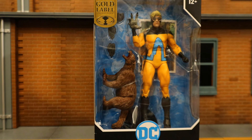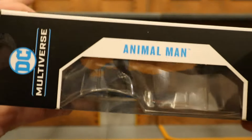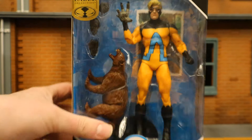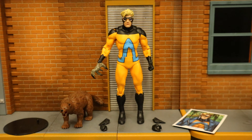He looks like he has a bunch of alternate hands, including this animal-like claw or talon hand, and he has a wolverine. He also has a display stand and a collector's card. One side of the package shows Animal Man from the Human Zoo, the other side shows Animal Man at the bottom with his barcode. With no further ado, let's open him up.